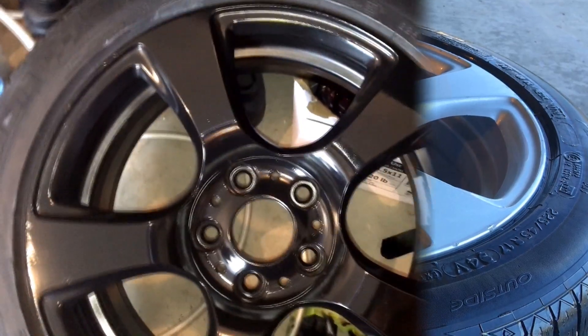After you've sanded every single surface of the rim, wash it all off and make sure all the debris is gone — we want this to be spotless when it dries. Go over it multiple times and let all the water drip off. Then take your least favorite microfiber towel and dry the absolute hell out of it. You don't want any water on this whatsoever because water mixed with paint will just run and look ugly.